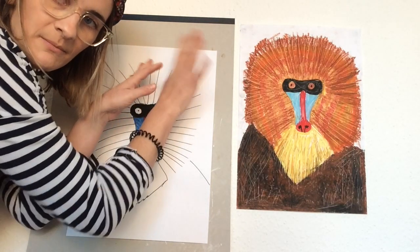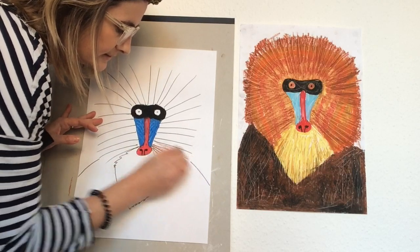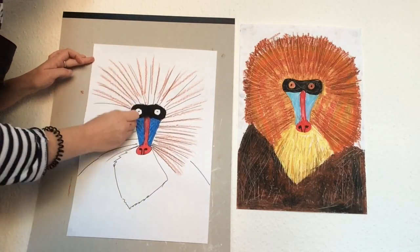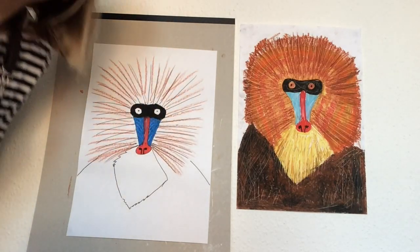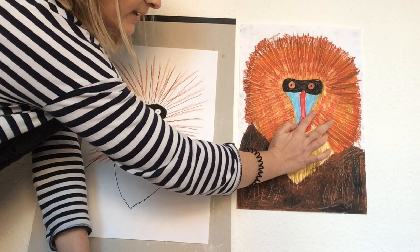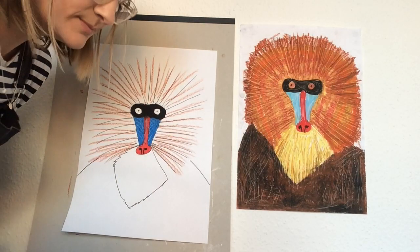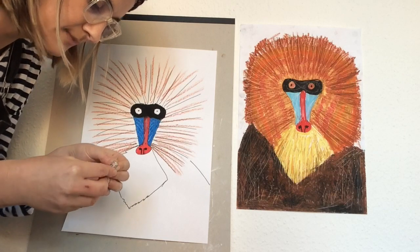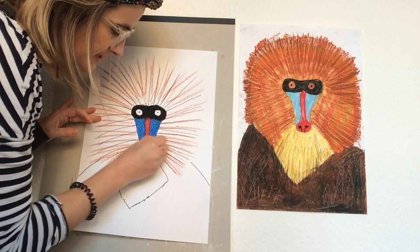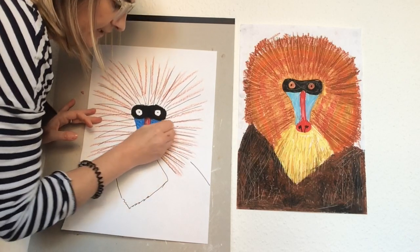Now we're on to the medium brown. We're just going to go really lightly, colouring out like this. Then we're going to pick two colours for the mane — I'm going to pick the light brown and orange. Starting with the light brown, go from the face with small short lines, colouring from the face outwards. Move the pastel to brush it up and go all around the face.